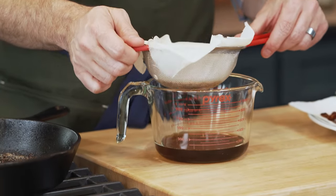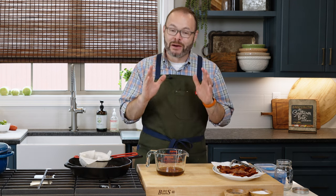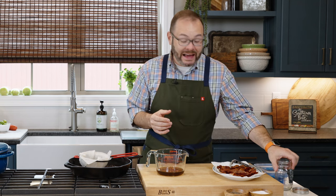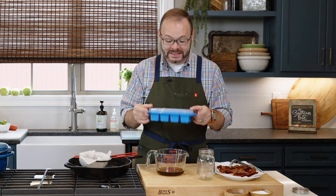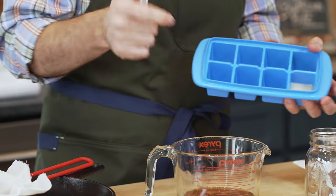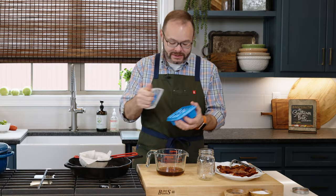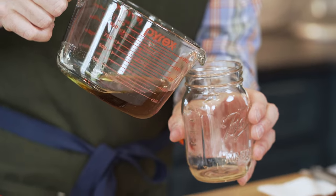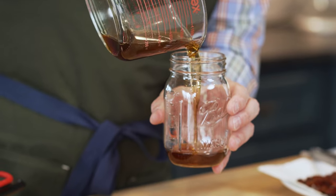Once that's all drained through, we're going to transfer it to another container. There are all kinds of fun containers out there to store your bacon grease in, but I recommend something that's going to seal tightly. I like to use a mason jar with a tight-fitting lid. I also have this great sealable ice cube tray that allows me to pour the bacon grease into individual wells so I can pop one out and use it. I'm going to pour this right into my jar — you can see how perfectly clear this is.